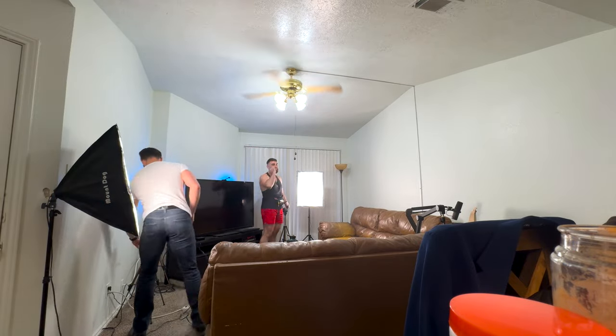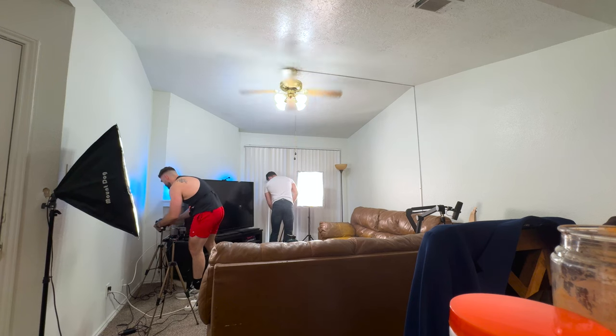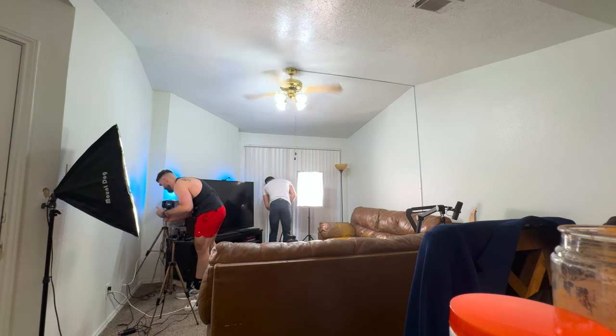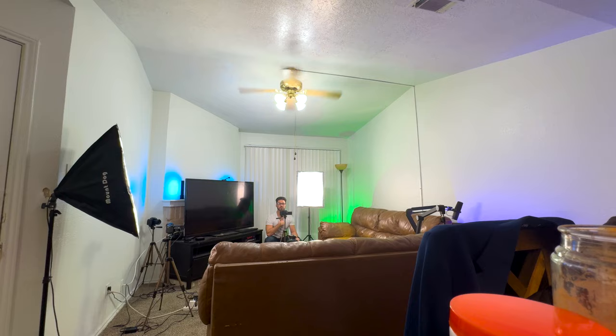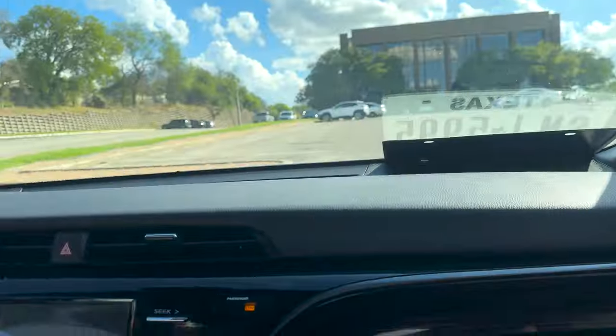Welcome everyone to the MJ38 Productions vlog episode number two. Hopefully you enjoyed our little choir-inspired 'Knuck If You Buck' intro. We are currently just setting up a podcast. We had to record another one because we lost the other podcast to some unexplainable activities. But you know how it goes — to the ether with it.